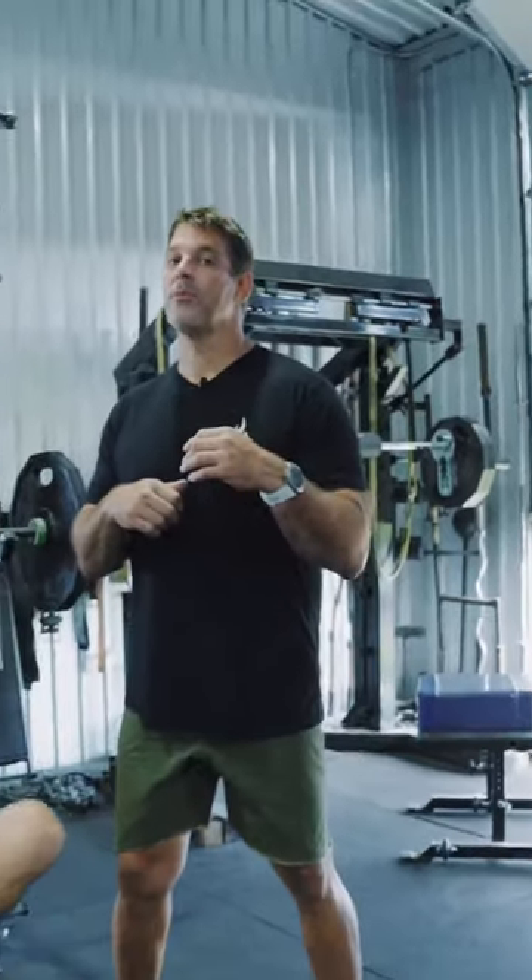That's Power Athlete's incline barbell press. For more information, come check us out on YouTube, where we have more on the Mastered Movement Series. See ya!